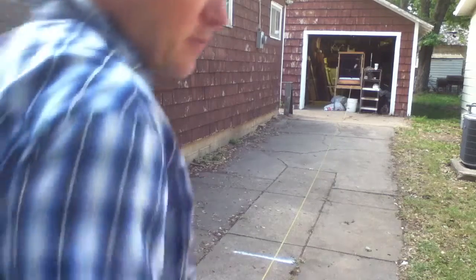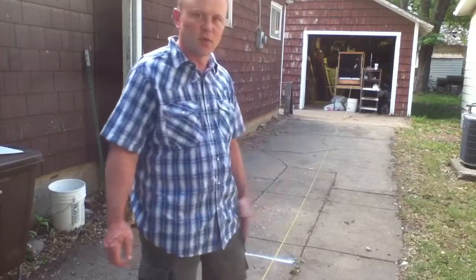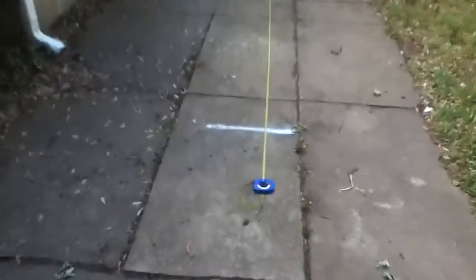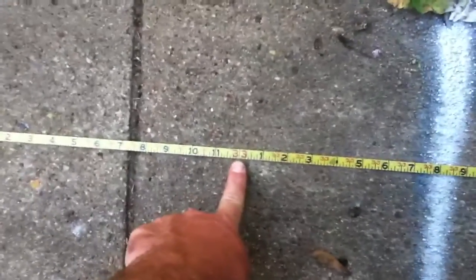Hey, this is BeanFlip and this is the video to prove my distance for the contest. You can see I painted a silver stripe here on the driveway and it's a little more than 33 feet. 33 is right here.